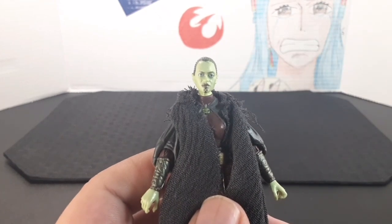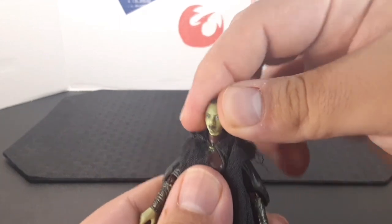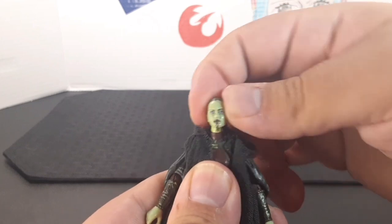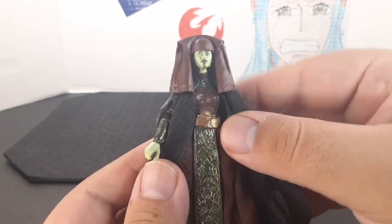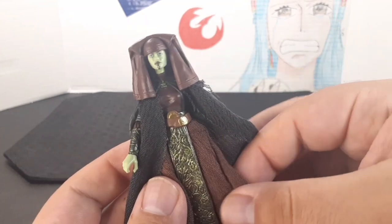They did an amazing job with the photoreal tech, and you do get better articulation without the headdress — you can move it around pretty freely side to side, all the way up and all the way down. Looking at the torso, she has this dress-like bottom part.